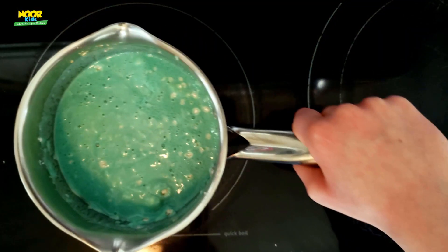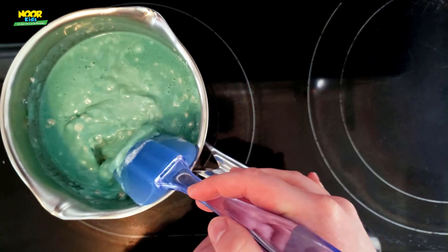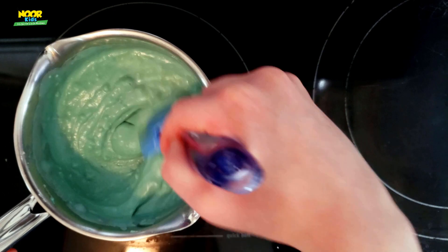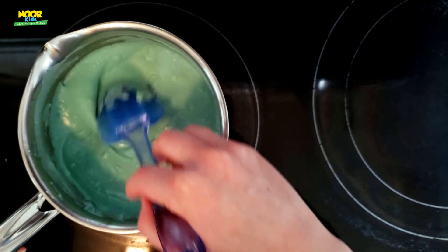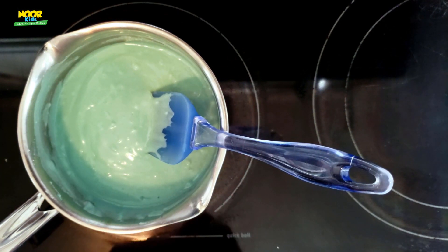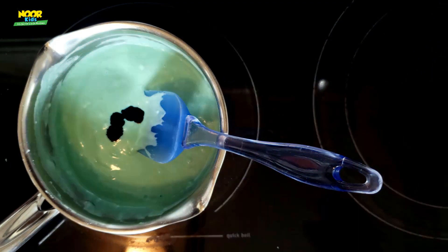Have a grown-up put that pot on a burner and tell them it needs to be set to medium-low. That liquid is going to heat up and you're just going to stir it around the whole time. I personally like to add a little bit more food coloring at this step for a richer color — you don't have to, but it's kind of fun to watch all that food coloring swirl around in the pot.